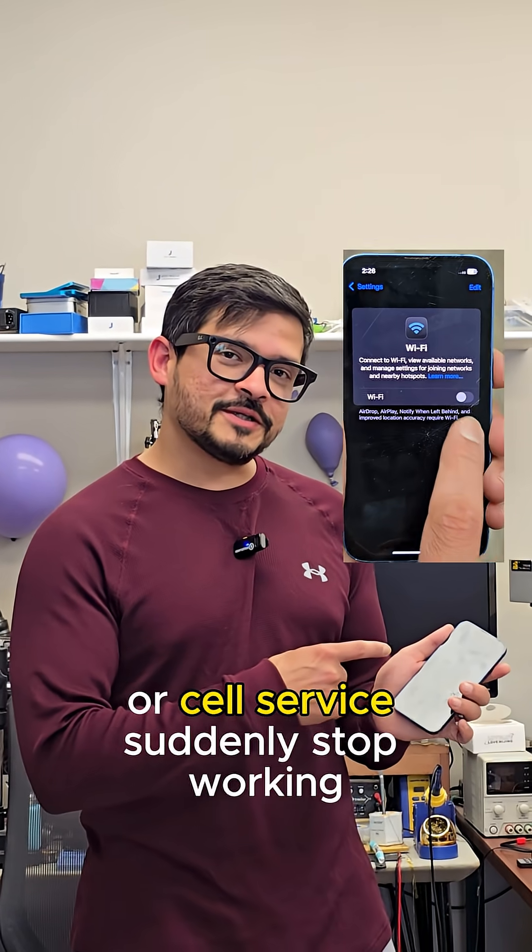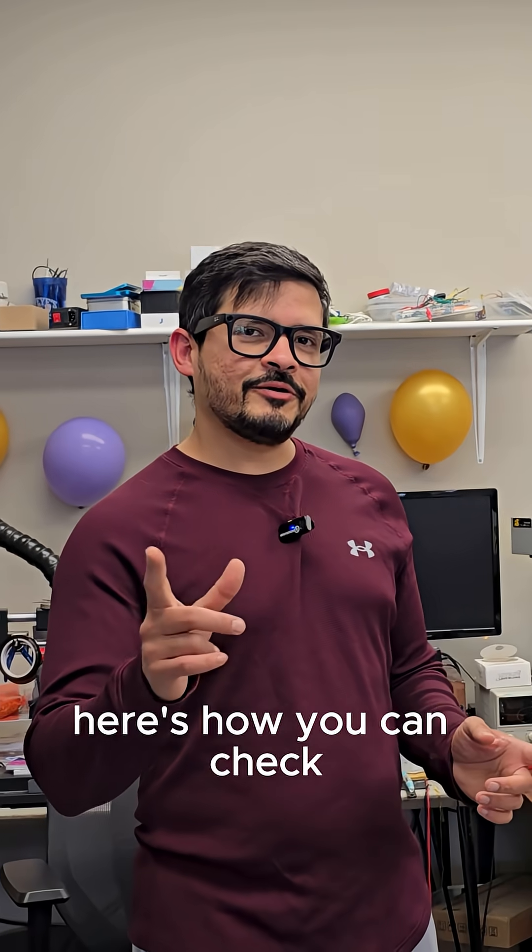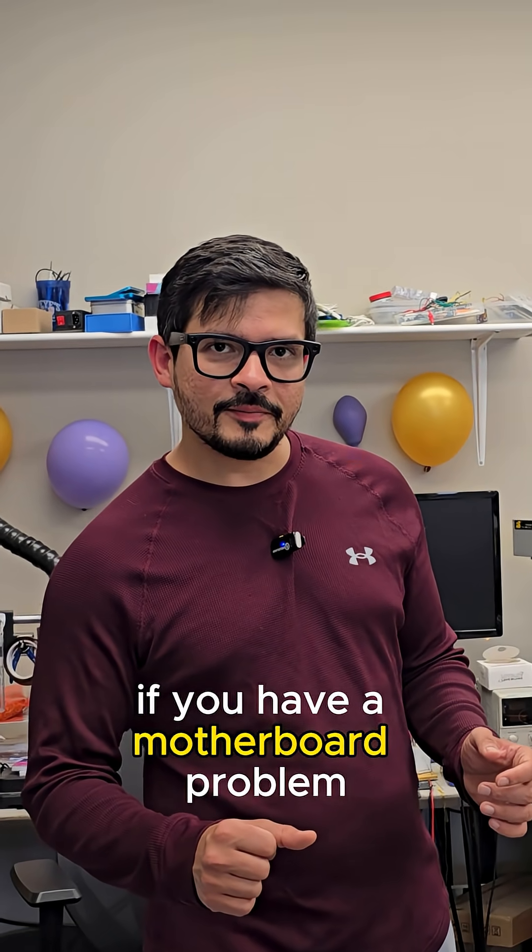Hey, check this out. Did your iPhone's Wi-Fi or cell service suddenly stop working? Here's how you can check if you have a motherboard problem.